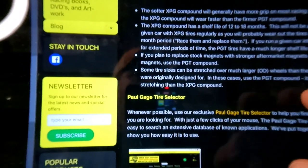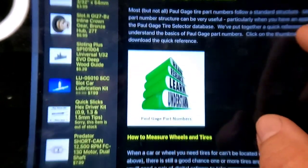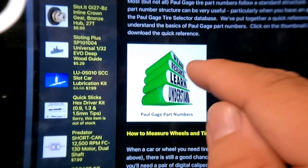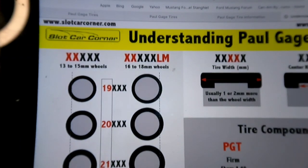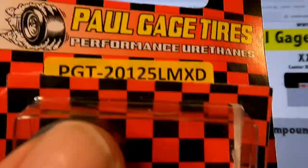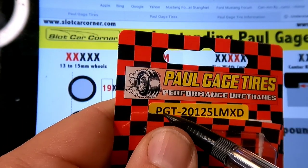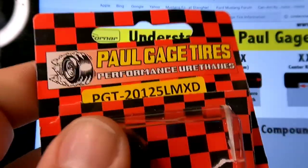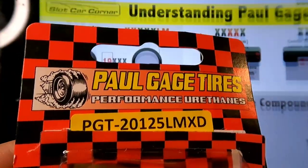Paul Gage has two compounds: PGT and XPG — there's a little video. Now go down here to Paul Gage Part Numbers, click on that. This opens a chart. The tires we're putting on this car are PGT 2012 5 LM XD. What in the world does all that mean? I'm here for you.